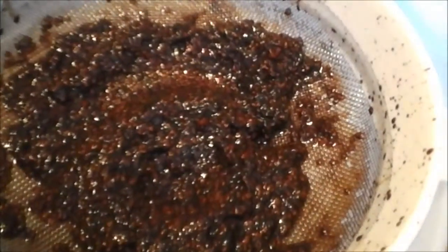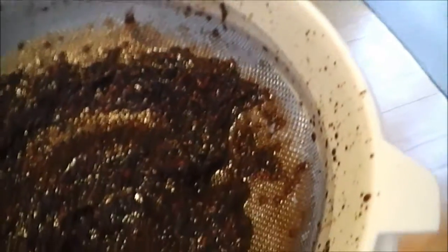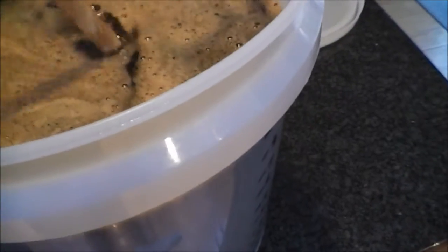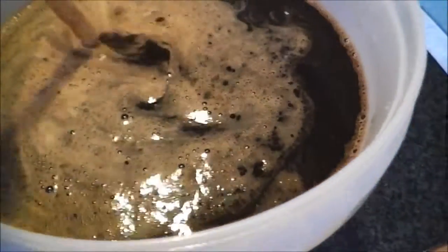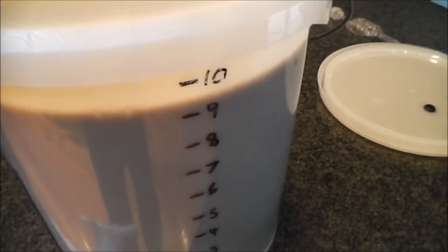I've just strained everything into the fermenter. What's left behind in the sieve is all the seeds from the raspberries and all the pulp. Everything's in the fermenter and I'm just giving it a good aerate with the spoon. I've taken it up to just over nine litres, which will give me 11 750ml bottles, leaving a little bit of trub in the bottom.